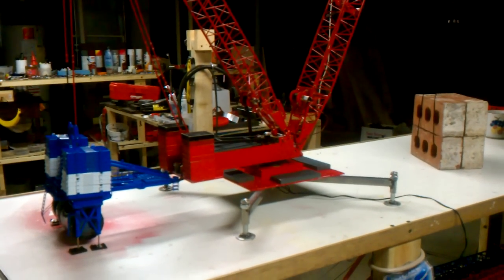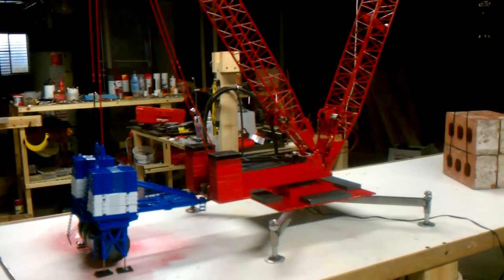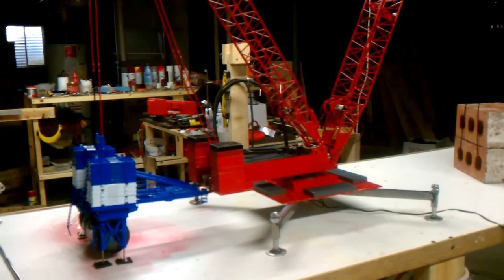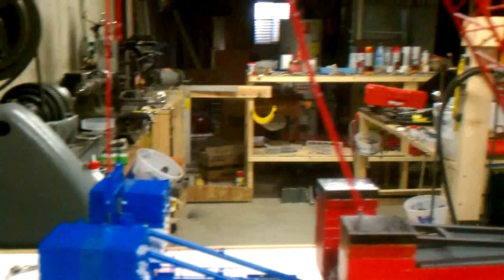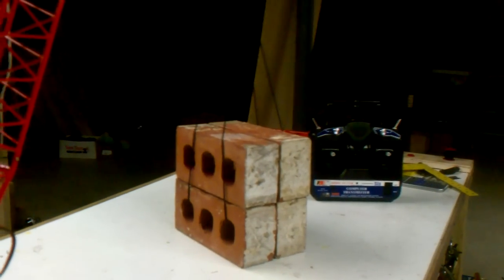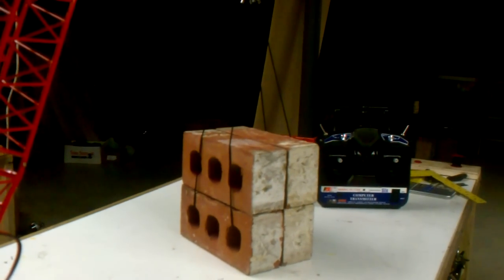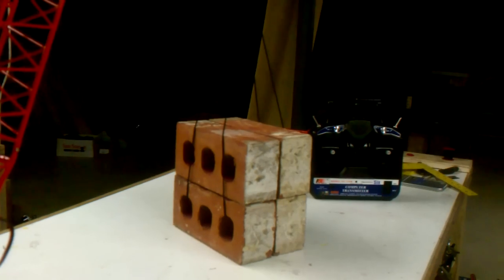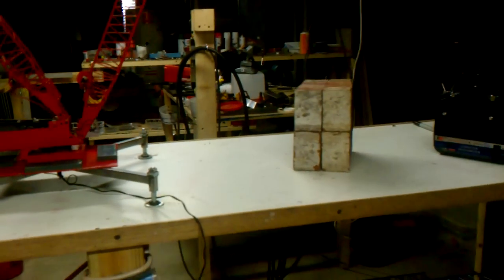Hey everybody. I got the Maxer Cart on there so it's in super lift now. The pendants are not exactly the right length but they're close. What we're lifting is four of these bricks, 3.7 pounds each — comes out to about 14.8 pounds, which is 923 tons in scale. This is a scale 108-foot radius that we're at right there.